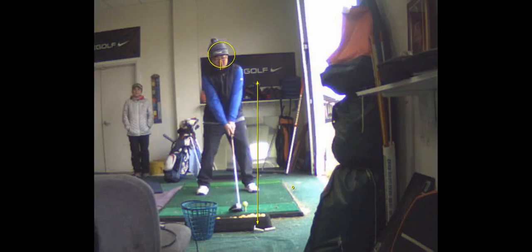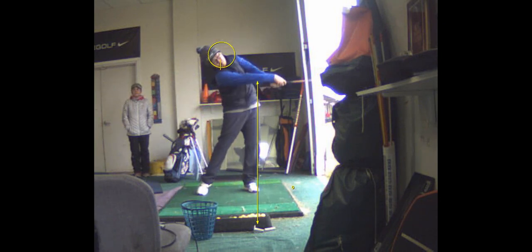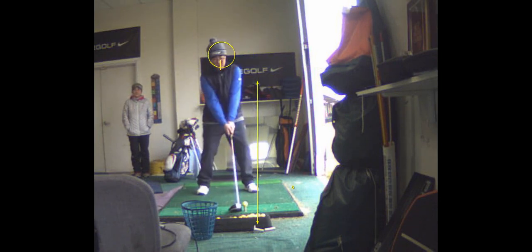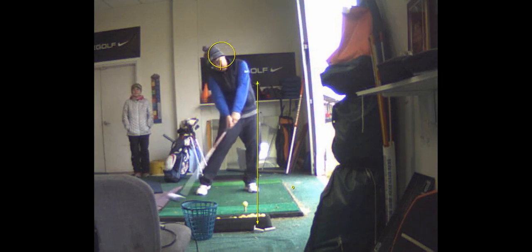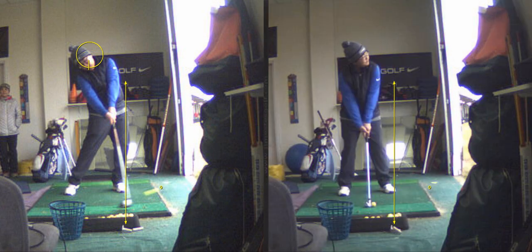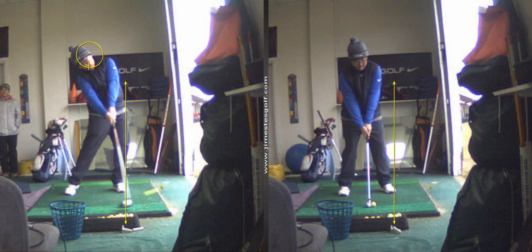So the effect is you're turning your chest more at impact. You're not tilting as much. So this is a much, much different swing. Your head stays more level and that's going to improve your shots quite a bit. There's no such thing as consistency — everybody has variability — but your variability will be less.